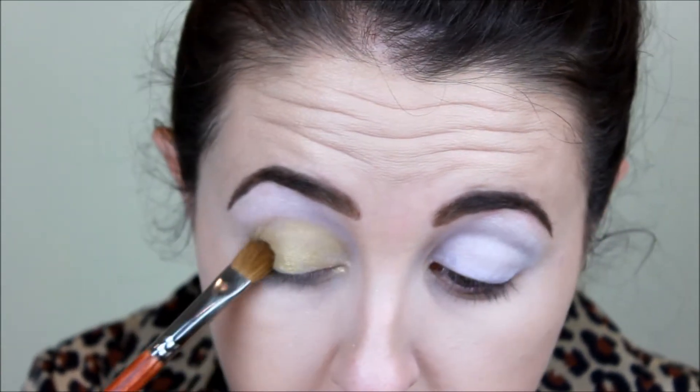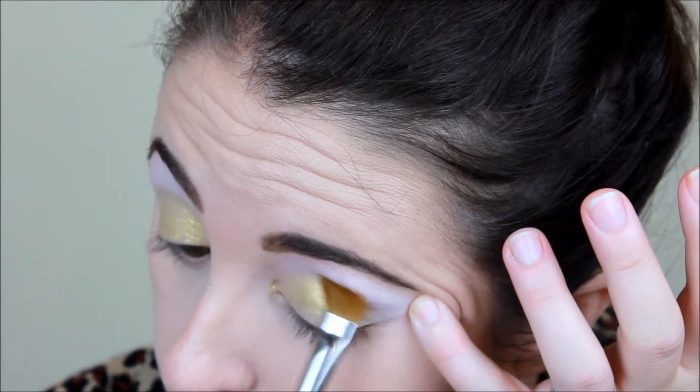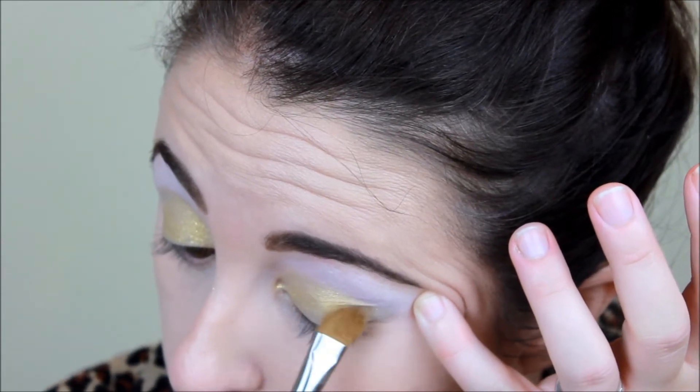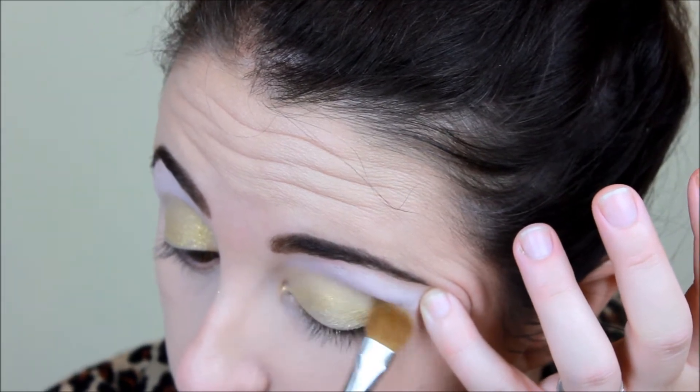I find that using a mixing medium of some sort, such as MAC Fix Plus, makes the color actually more pigmented, so that's what I chose to use. Now I do know that some people dip a brush in contact solution — totally up to you.